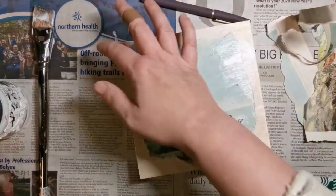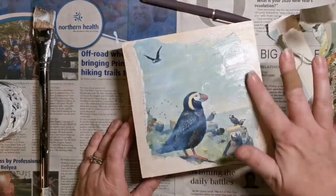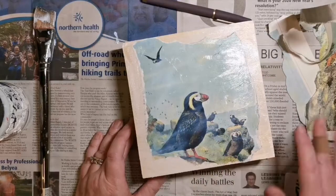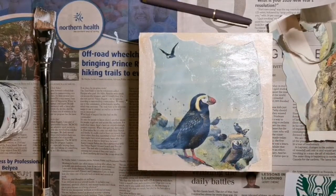Sometimes I like to smooth out my brush strokes and I do that with my fingers — it gives a few interesting swirls in the medium. You have to let this one dry.